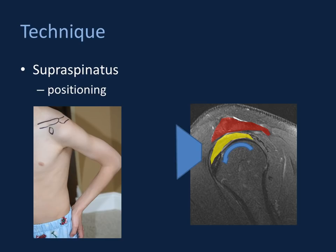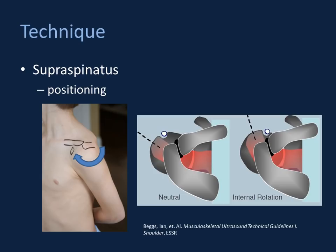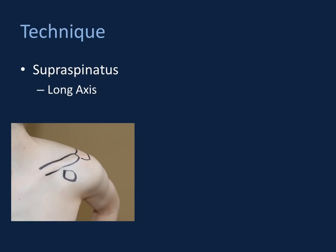Placing the patient's arm behind their back provides anterior rotation plus internal rotation, positioning the supraspinatus tendon fibers at its footplate more anteriorly. For long axis views, use the orientation of your humeral shaft as a guide — the probe should point down the shaft of the humerus. If you're oblique to the humeral shaft, you'll be obliquely oriented to supraspinatus tendon fibers, causing interpretation challenges. Short axis images will be perpendicular to the long axis of the humeral shaft.